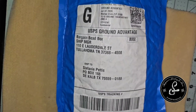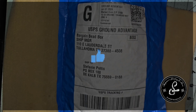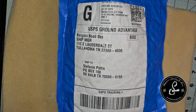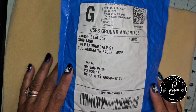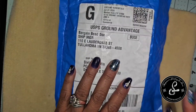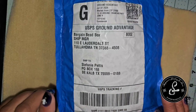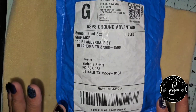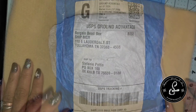Hi and welcome to Steffador's Jewelry and More. I am doing another unboxing. I'm trying to at least catch up on current ones. I can't go back — I have like a year's worth that I haven't done. It's terrible, I know. But anyways, here's Bargain Bead Box, one of my favorite unboxings of the month. And let's just get started.